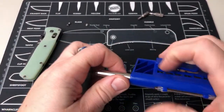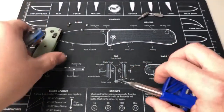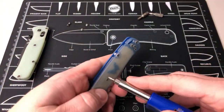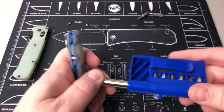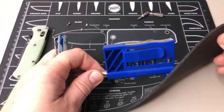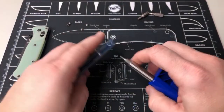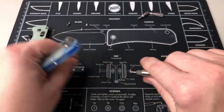I want to get this apart because I want to see how those compare. And this mat right here is the one from Ben, who left Blade HQ — he's selling them on his website, knafs.com. Kind of a cool little mouse pad thing — I don't get anything, I bought mine, but they're cool.